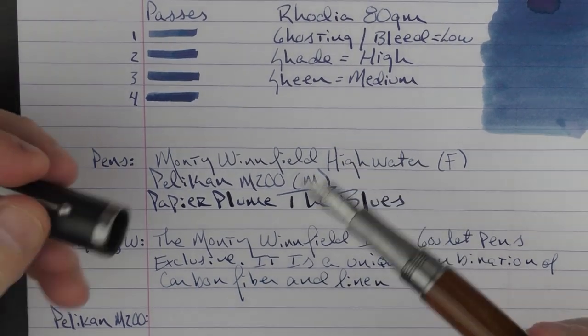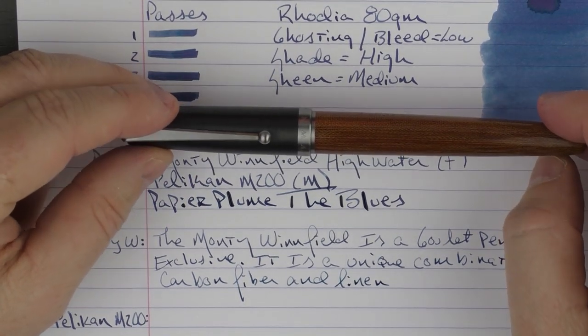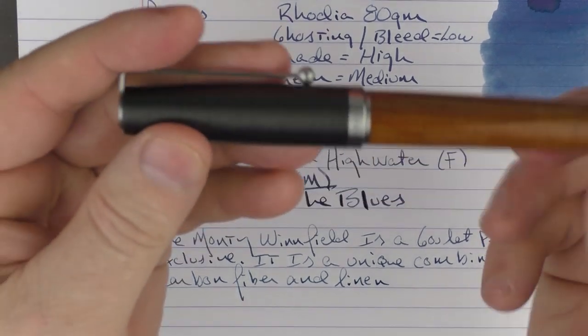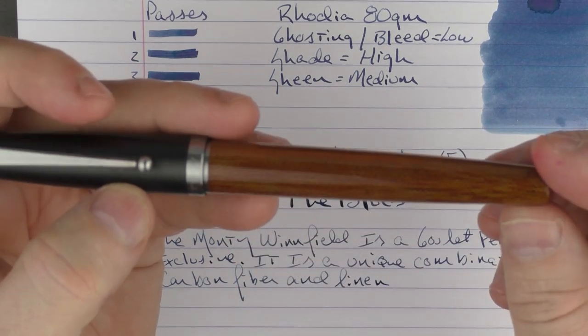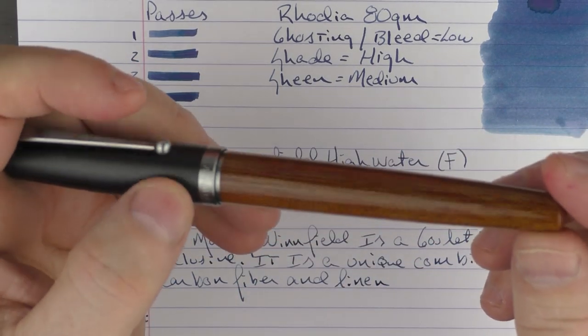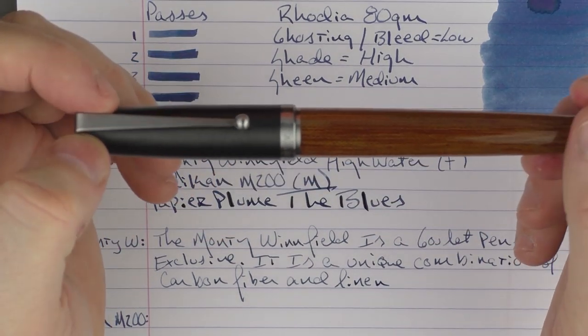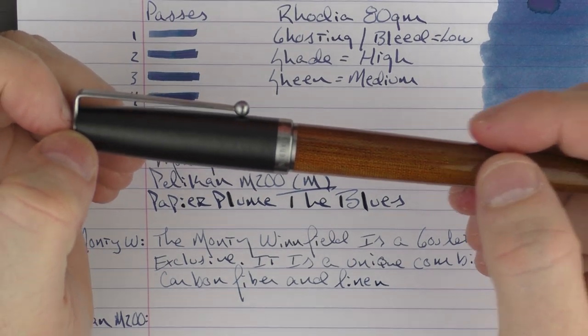The Monty Winfield is a Goulet Pens exclusive and it is a unique combination of carbon fiber and linen — the carbon fiber cap paired with a micarta-like linen barrel. It has a nice fine nib and I'll be looking forward to taking a closer look at this pen coming up shortly.